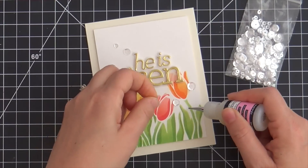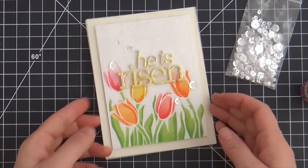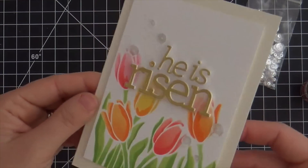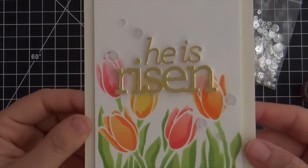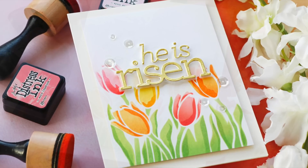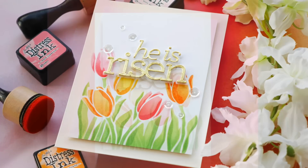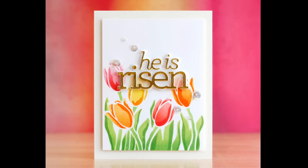I finish it off with a few sparkling clear sequins, and this card is finished. It's clean and simple, but it's colorful and fresh, and it's perfect for Easter that's coming up. I hope you enjoyed this video — thank you so much for joining me today. Have a wonderful day and I will see you next time.